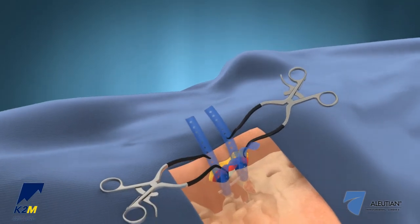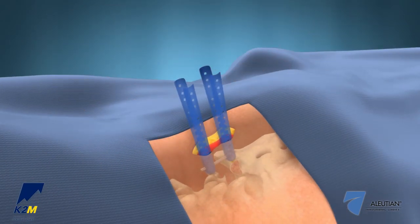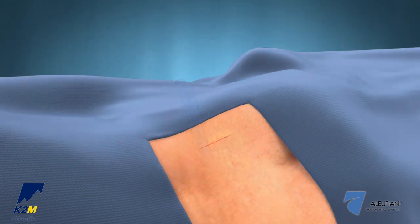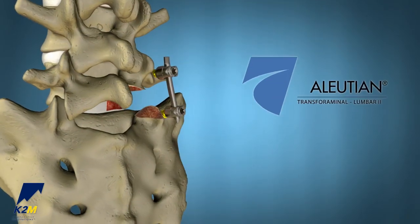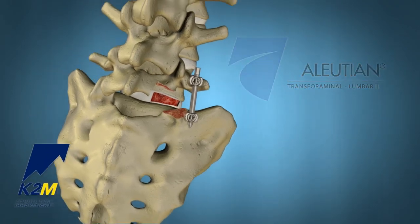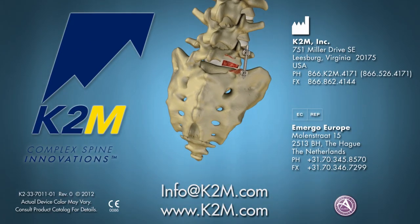Finally, use the retractor-extractor to remove the Serengeti retractors and perform a standard multi-layer wound closure. The Ellucian Transforaminal Lumbar T-Lift II Interbody System from K2M — Complex Spine Innovations.